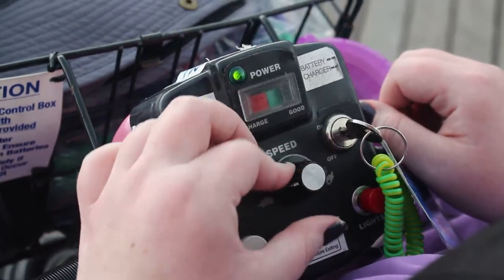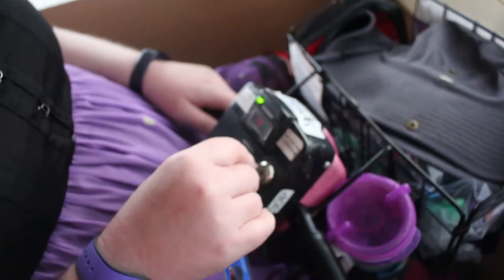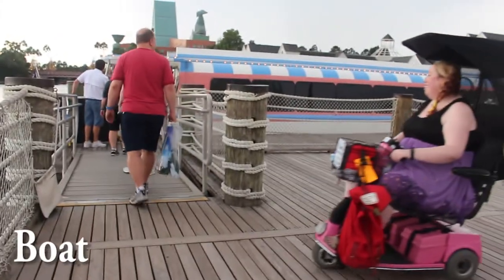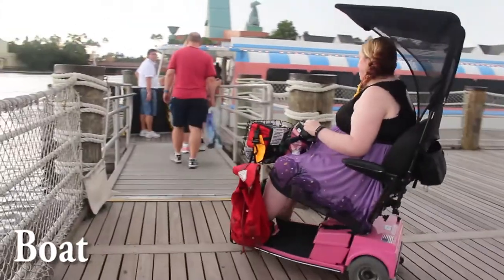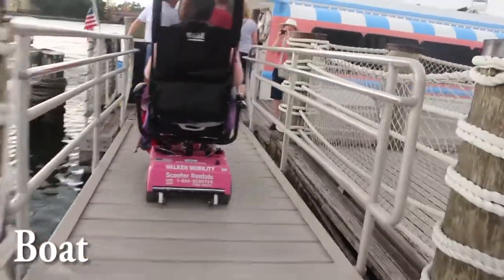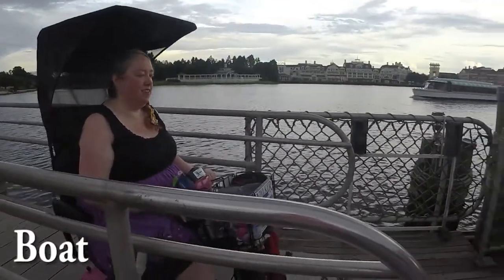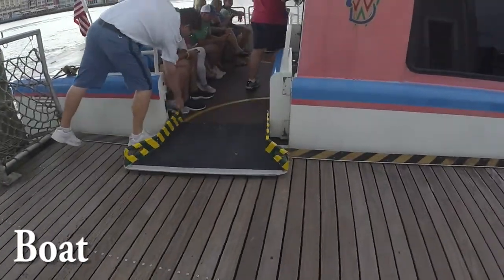The most important thing to remember when using your mobility scooter is to turn your speed down to turtle any time that you are boarding a mode of transportation, such as this boat at the boat launch. Just hang back, because you will be the last to load, and then when you arrive at the destination you will be the last to disembark.